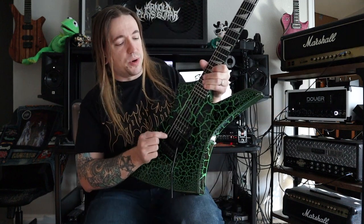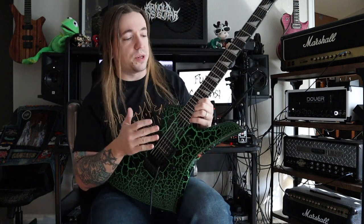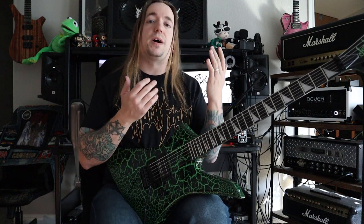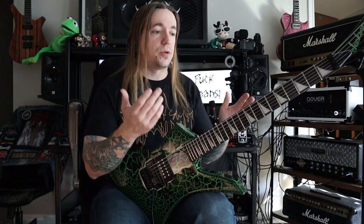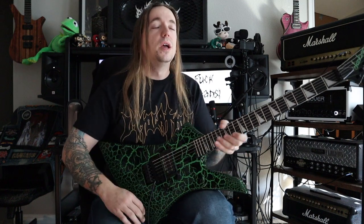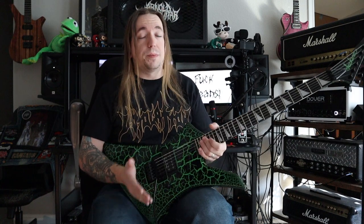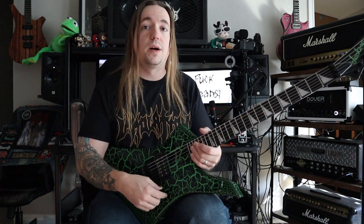Moving on to this bridge. This bridge is definitely something we need to mention because it's a Floyd Rose 1000 series. At this point we've seen them on so many instruments, especially the ones coming out of Korea and Indonesia. It's a really well designed, typically really well put together bridge that holds its tuning really, really well.